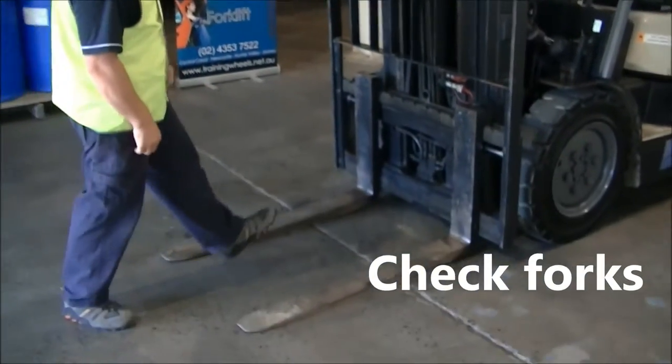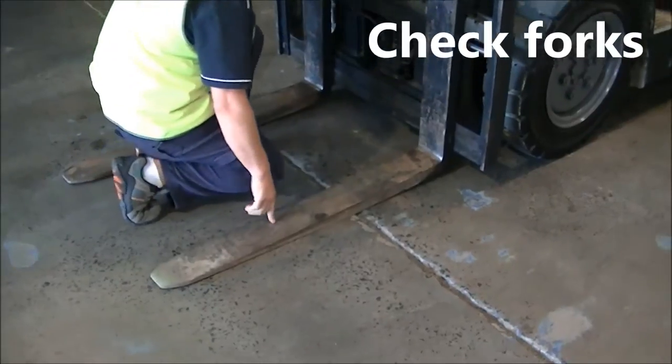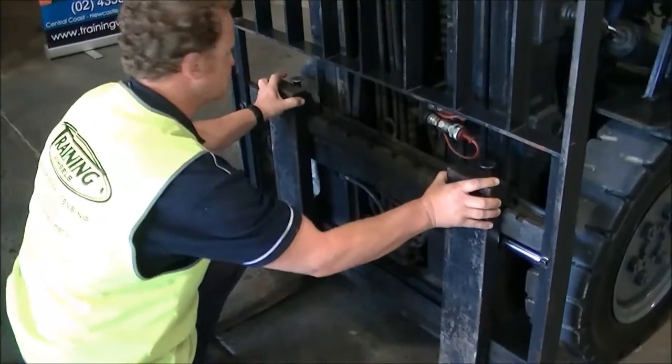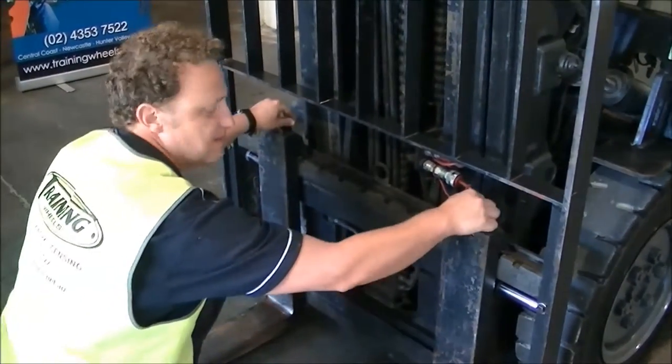We start in front, starting with the forks. Have a look at the forks, check for any damage, come up to the heels and look for cracks — make sure there's no cracks in the heels. Check the forks themselves, make sure they're evenly spaced to pick up the pallets and the pins are in.